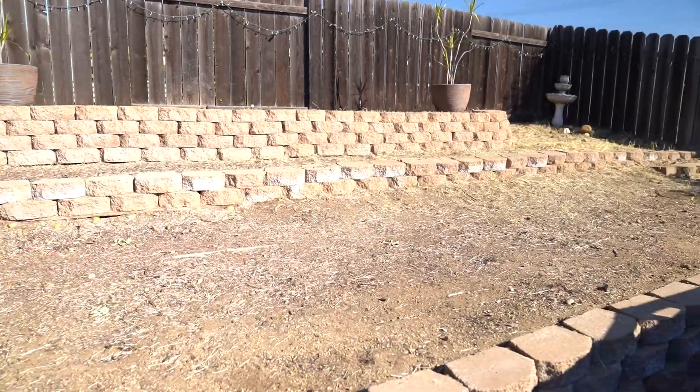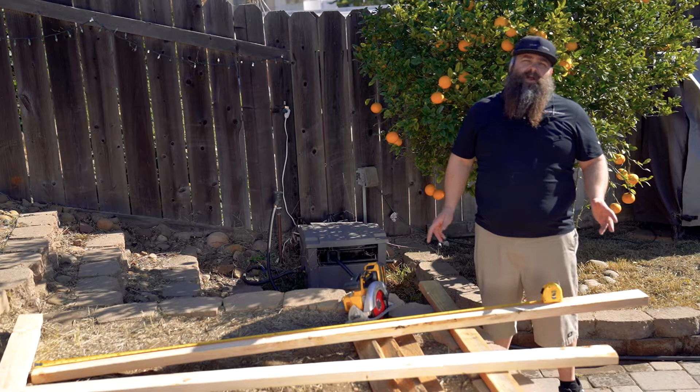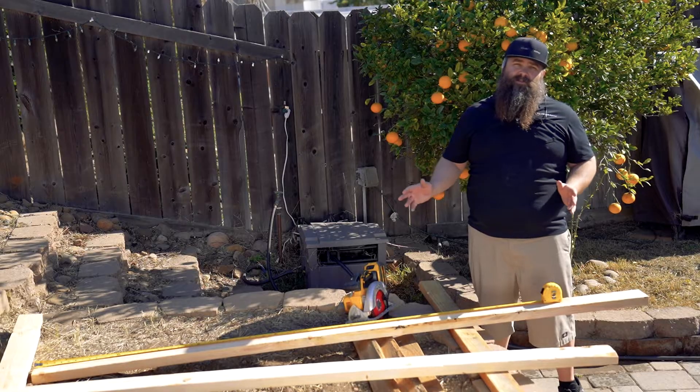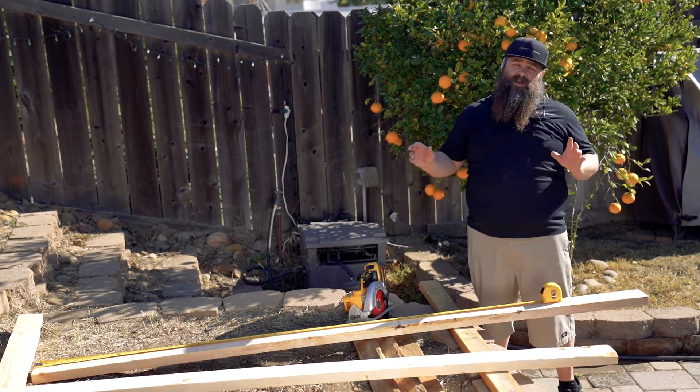The first step to start your installation is to pick a nice flat area next to your pool. For this location we have a retaining wall that's perfect — you just want to make sure it's in a spot that's not going to get damaged. The first thing you want to do when starting your ground rack is to cut your materials. Click the link in the description for all the cuts and measurements you need. I recommend making all your cuts at once so you're ready to assemble.